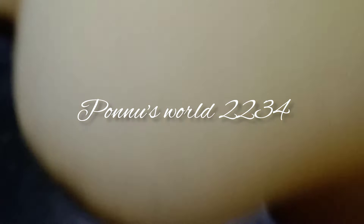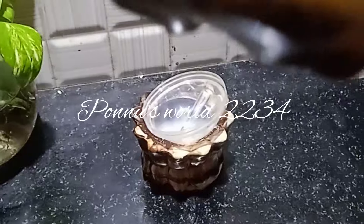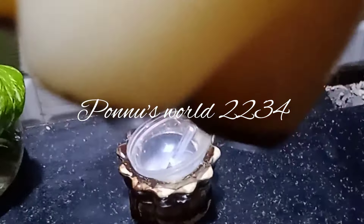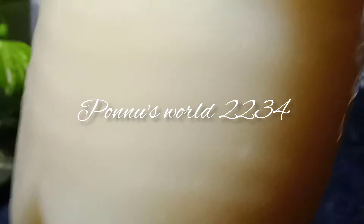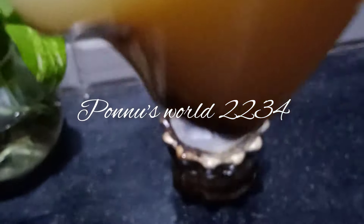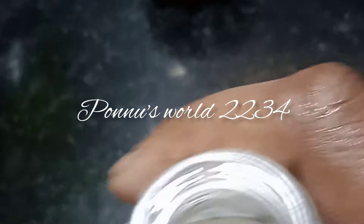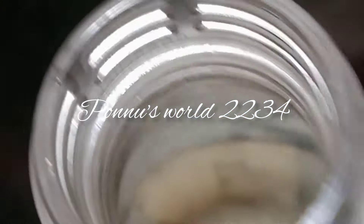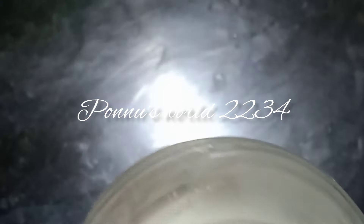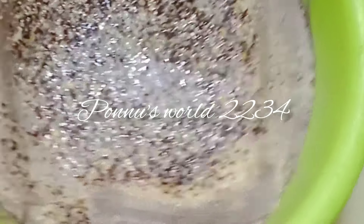Cook the rice. I don't want to cook the rice. Cook the rice. Then, cook the rice. Let's mix that in a different way. Let's mix the mix together.